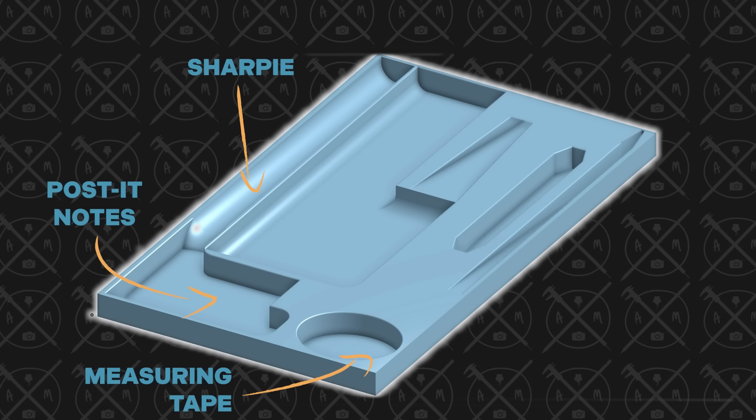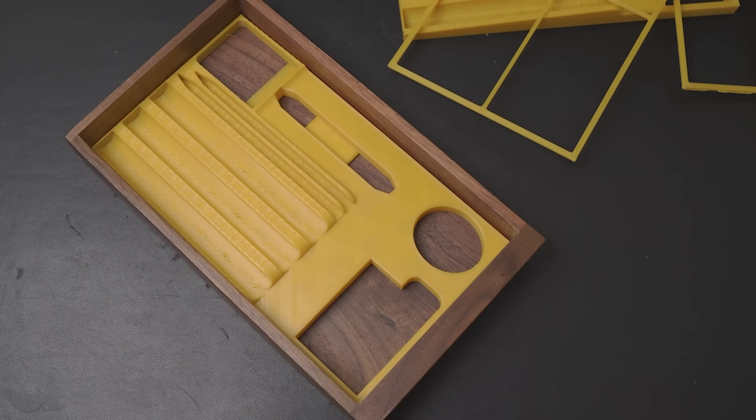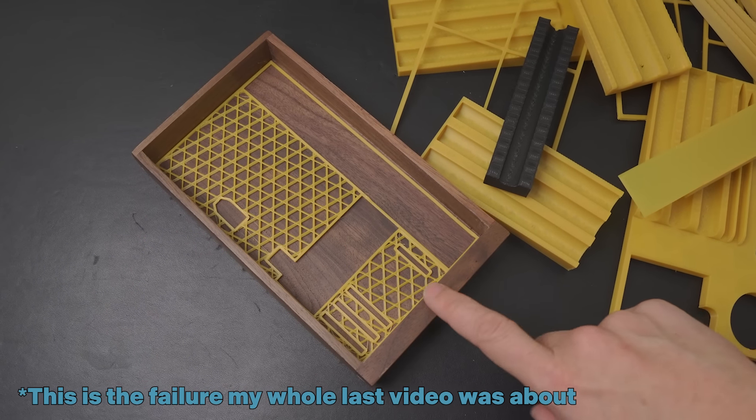Because it means I don't have to design it perfectly and print it right on the first go. I can print out a rough version in some old filament and see what I like, don't like, make some changes, and print out another iteration. Learning that iterating is a perfectly acceptable way to design has been a game changer for me. Because now failure is just part of the process, and not like an end result. Which is great for me, because I'm really good at failing.